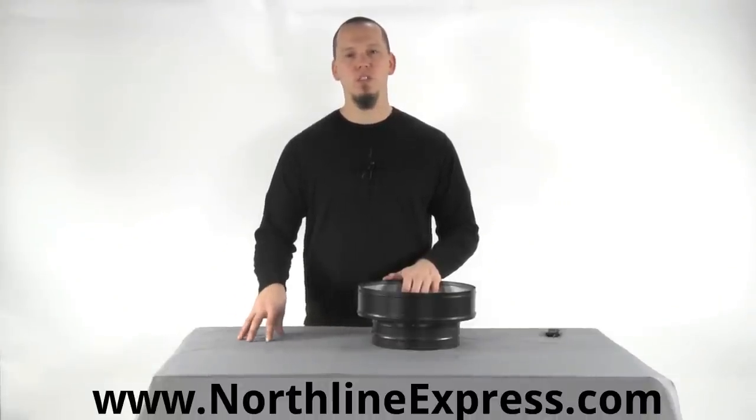As usual, if you have any questions at all, feel free to give one of our chimney pipe experts a call at 866-667-8454.